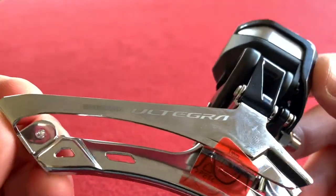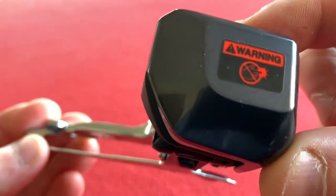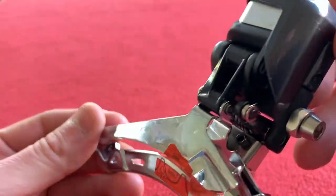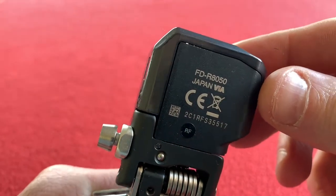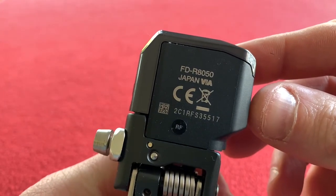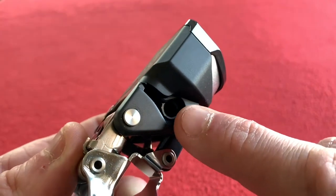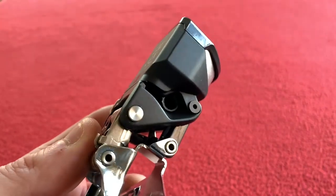Okay, so this is the beauty — Shimano Ultegra R8050 Di2. It comes with a warning on the top: do not put your finger in it, or do not touch it while it's electrified. Let's spin it around and have a look. There is the official number: FD for front derailleur, R8050. Made in Japan, which is cool. And that's pretty much the workings.